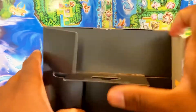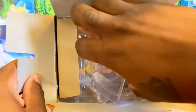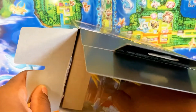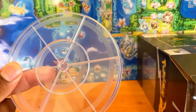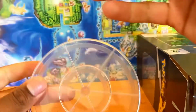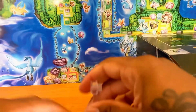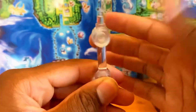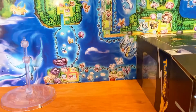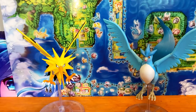Now let's get this open. Keep in mind with these Select figures, on the top there is a stand in several pieces that you have to take out first. That's easy to put together — you see the base right here. You plug that in right here on a tighter fit, it connects right there, and then this connects right here. This goes under where the figure goes — leave that in the back — and let's get Zapdos out.